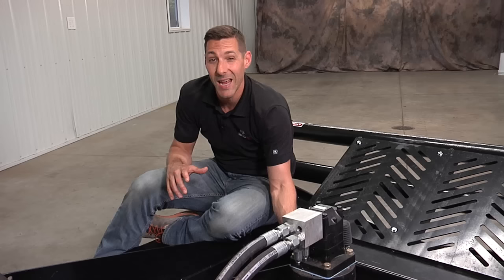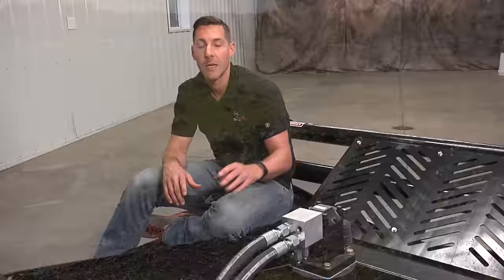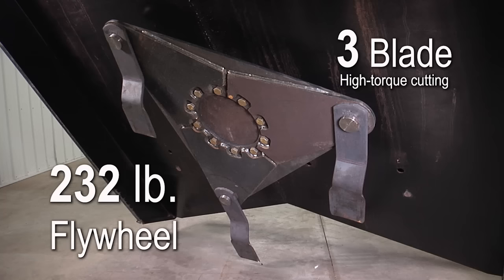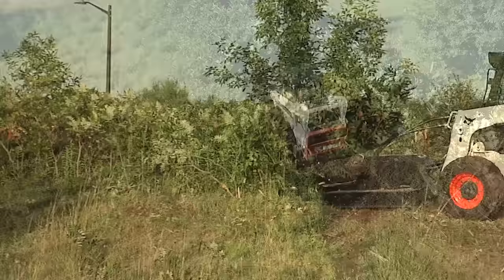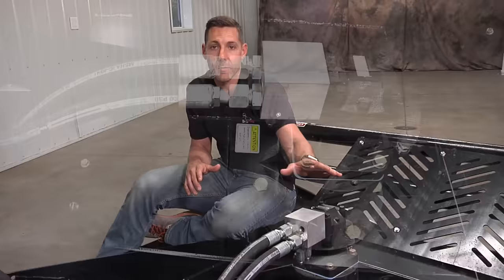The motor goes into a three-and-a-half inch drive shaft supported by two massive bearings in a bearing housing — that is a huge difference. It has a large durable footprint and the shaft is very strong. Our flywheel is over 232 pounds, one inch thick, and has three blades. So you're talking about 50 percent more blade cutting surface area and probably close to 250 percent more flywheel weight, which is what allows us to have an industry-leading four-inch cutting diameter capacity for a three-blade cutter.